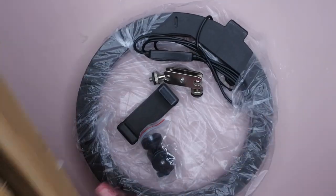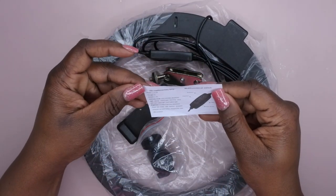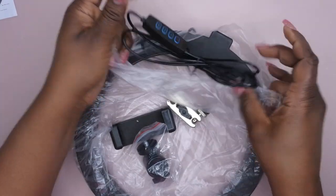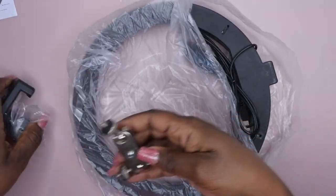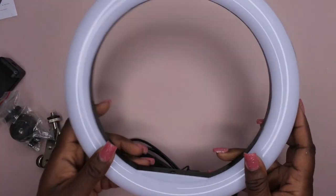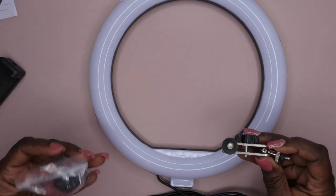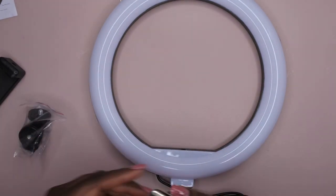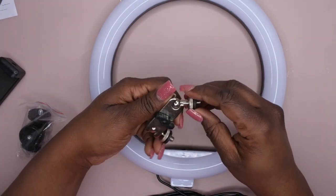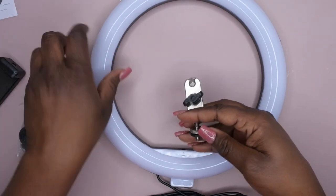Okay, so this here is the ring light, and this here is the instructions about how to use it — about the switch, the remote switch part. So I'm going to go ahead and assemble this. This is a 10-inch ring light. This is nice. I'm assuming — what is this for? Well, this is kind of cool, I've never seen this gadget before.